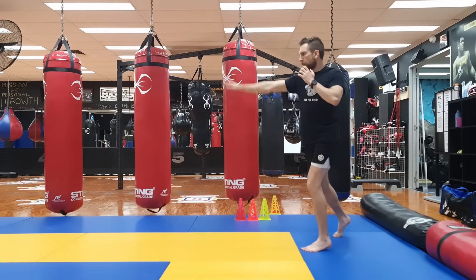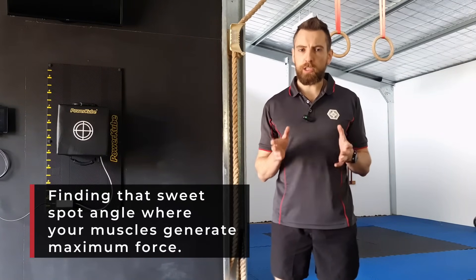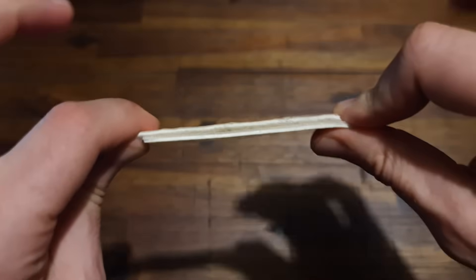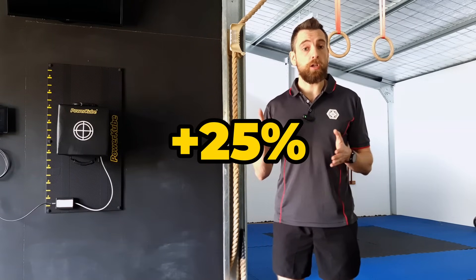Let's put this all together to answer our first two big questions. Sitting down on your punch means finding that sweet spot angle where your muscles are generating maximum force, like perfectly aligned Velcro hooks all grabbing at the same time. And the power difference? A massive 25% compared to straight-leg punches.